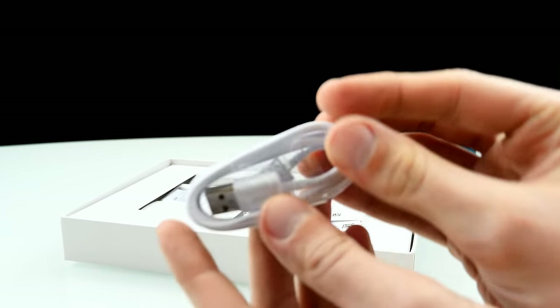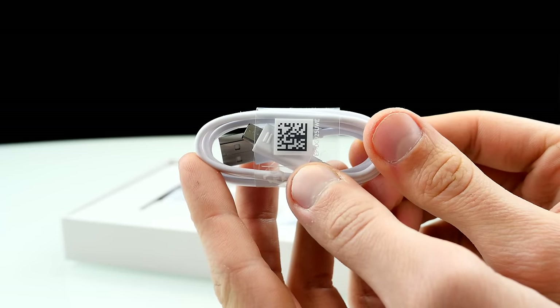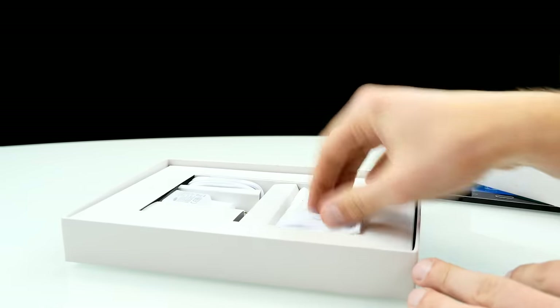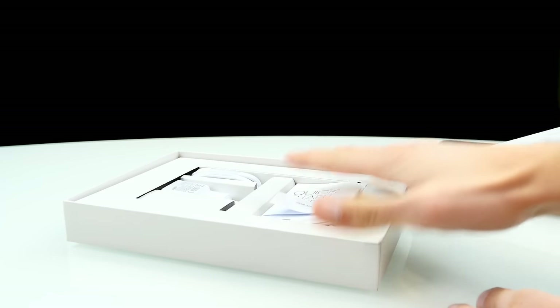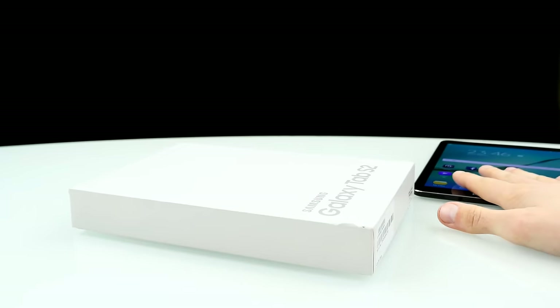Here you can see the micro-USB charging cable in white, also still sealed. That's basically what you can find inside the box, all along with the tablet. Now let's close it and have a closer look at the Tab.